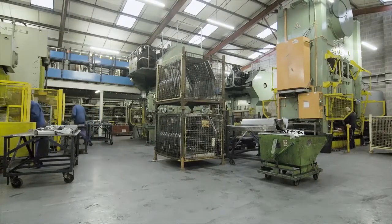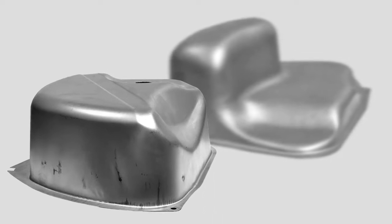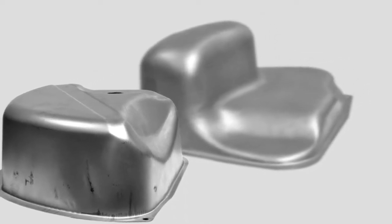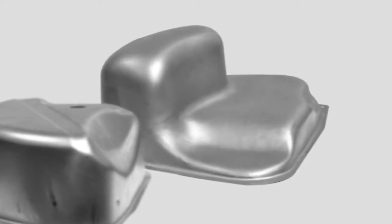Manufacture starts at Teller Press forming in Leamington Spa, where the two halves of the tank are formed from sheet steel using the original Mini production press dies. We'll follow one of these pressings through the shop.